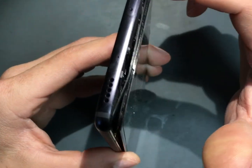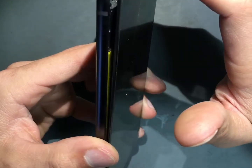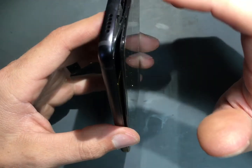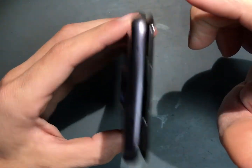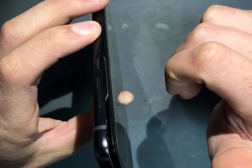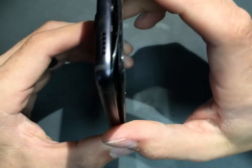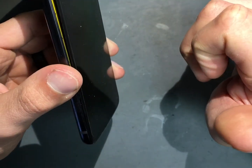If your bezel is still attached, leave it. Don't take that off — just try to remove the screen if you're doing a battery replacement. But in this case, we are going to have to take both the screen and the bezel and do a little bit of work to get that reseated properly and attached. So we're going to throw this on the heat pad, get it heated up, and then get the screen removed.